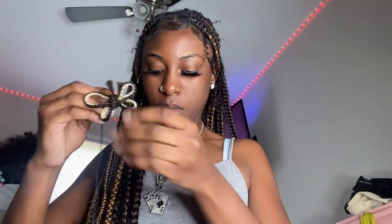Now I'm finna sew it on. I don't know what made me think I was finna put it that high, because I didn't want it that high. So y'all finna see me fix that real quick.